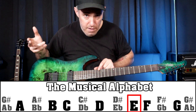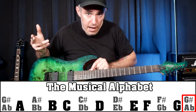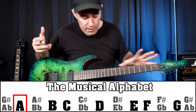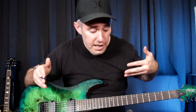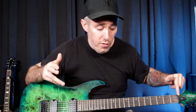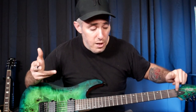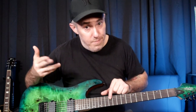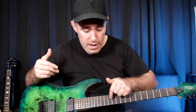Everything just repeats after the 12th fret — E, F, F sharp or G flat, G, G sharp or A flat, A, and so on. Everything repeats every 12 frets, and all the strings work the same way. It's just that each string is a different starting point. On the low E string it starts on E, on the A string it starts on A, on the D string you start on D. You move up through the musical alphabet until you get to the 12th fret, then you're back at the starting note again.